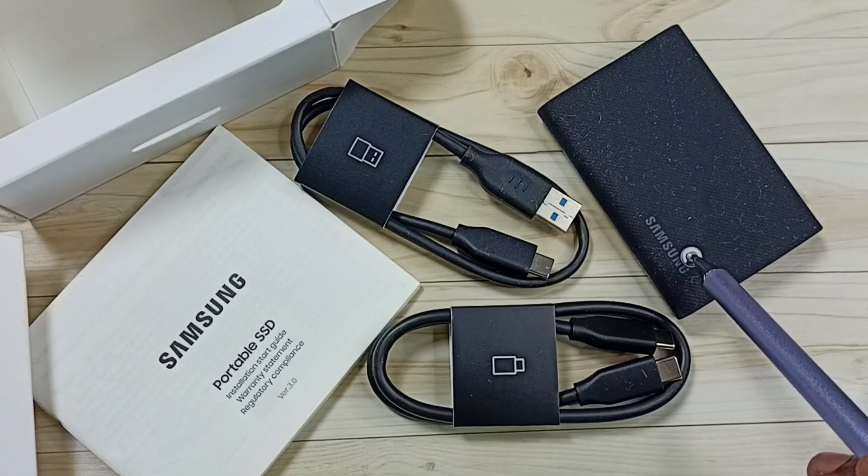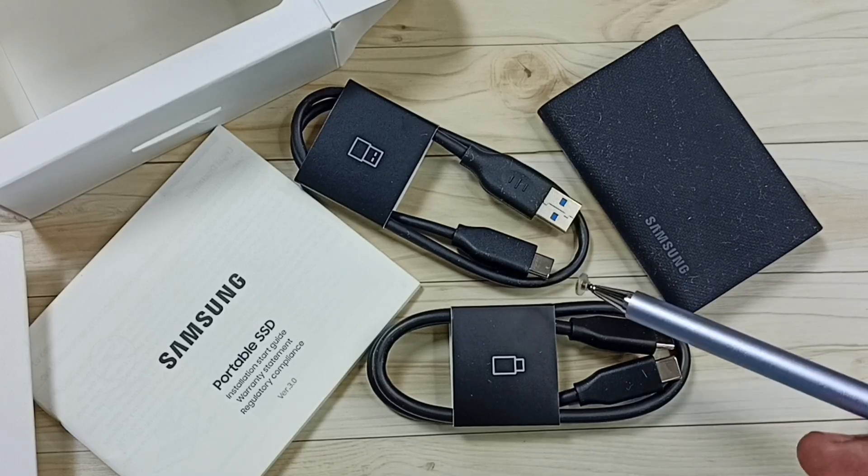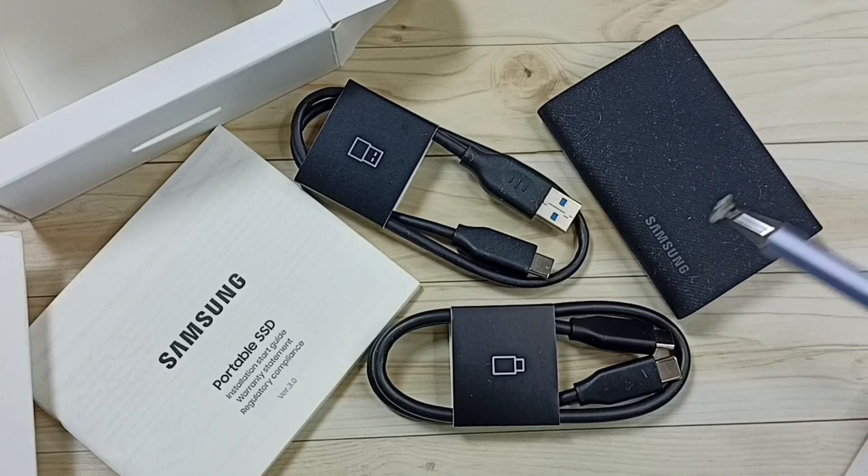I will create another video for testing this SSD storage. I hope you have enjoyed this video — please subscribe to this channel, and please like and share the video.